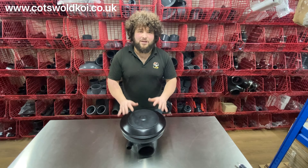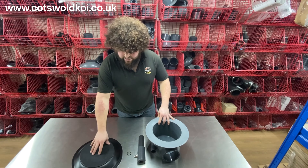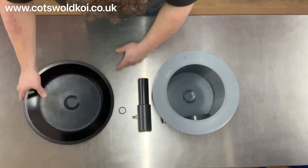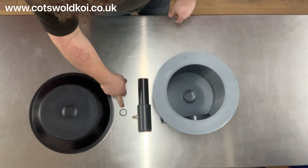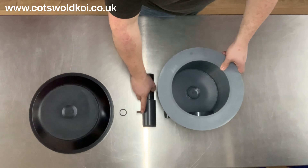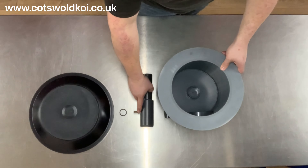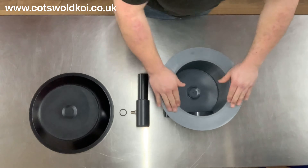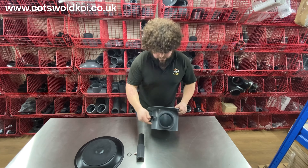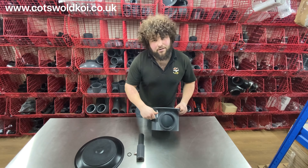Today we're going to look at the spindrifter bottom drain. We've got the lid there with the rubber diffuser — that's where your air will come out of — the o-ring, the stem with a 10mm barbed fitting on it for the air line, the sump section itself, the flange, a 4-inch inlet and a 1-inch direct air feed.